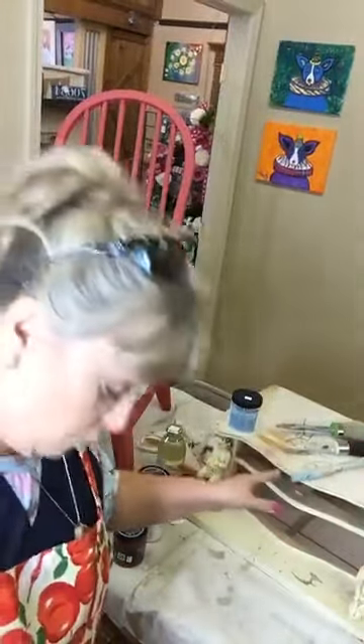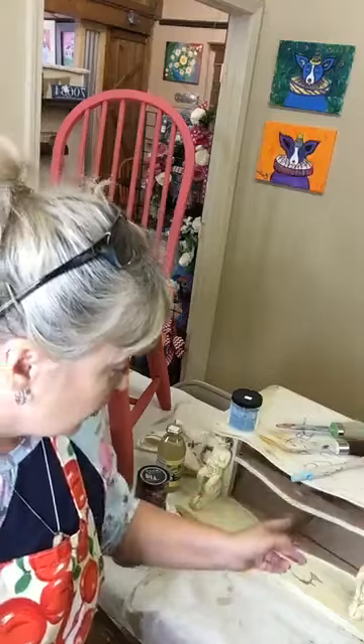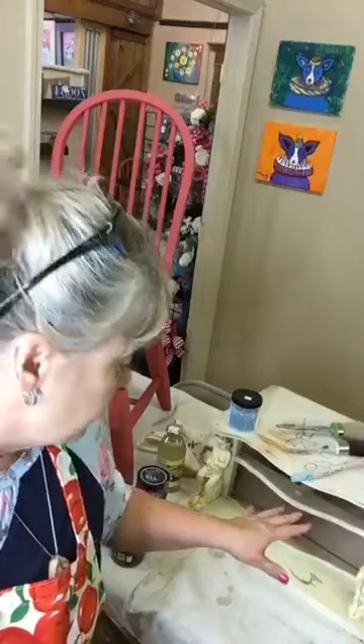If y'all have suggestions of what to do with this mystery piece, I'd appreciate them. If not, I'm just going to go with whatever color paint is sitting out whenever I get to it. I'm going to have to go now — I appreciate you watching. Thanks, bye!